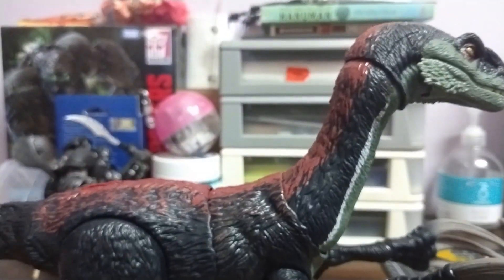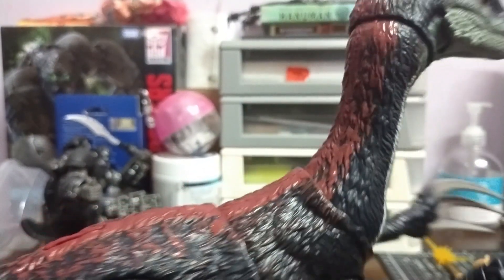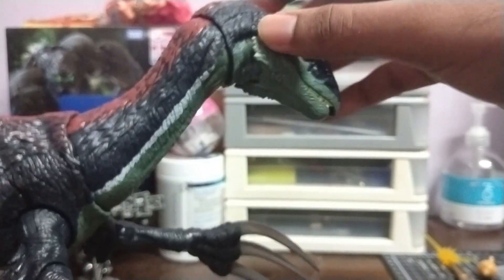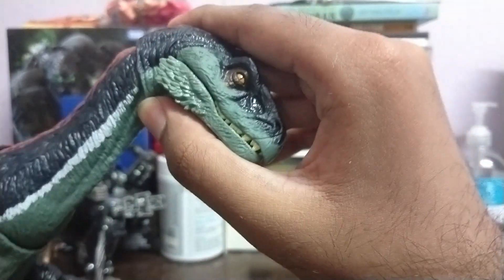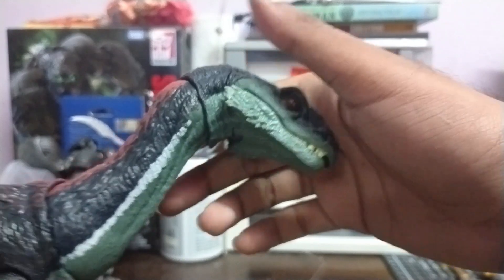Let me do it from the front. All right, it's going to be a bit loud. Yeah, it's going to be very loud. So let's look at the articulation first. Starting from the head, there's some articulation — it can turn side to side, not so much up, but down a bit.